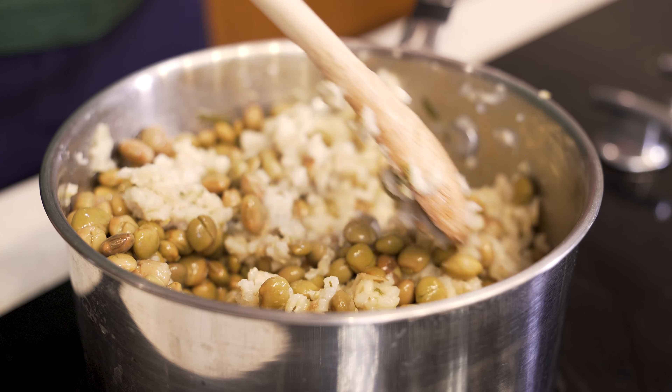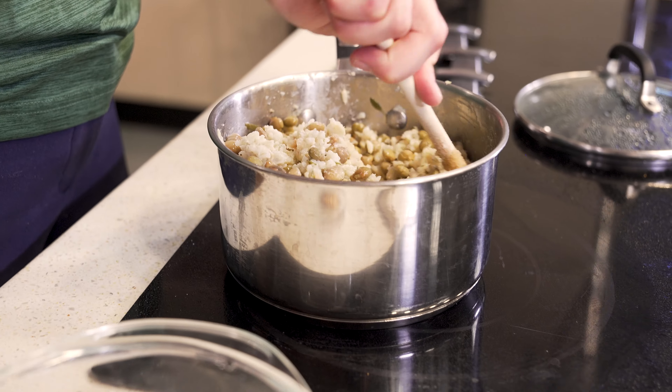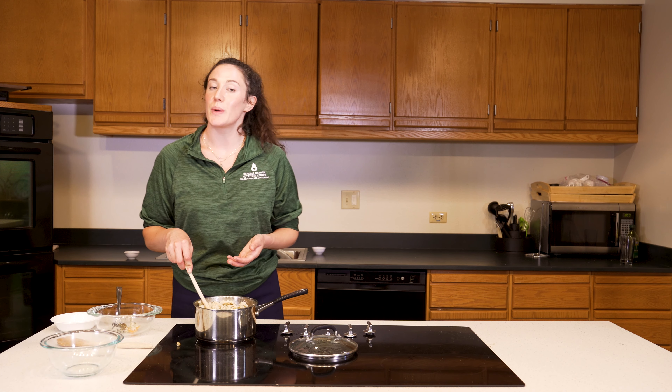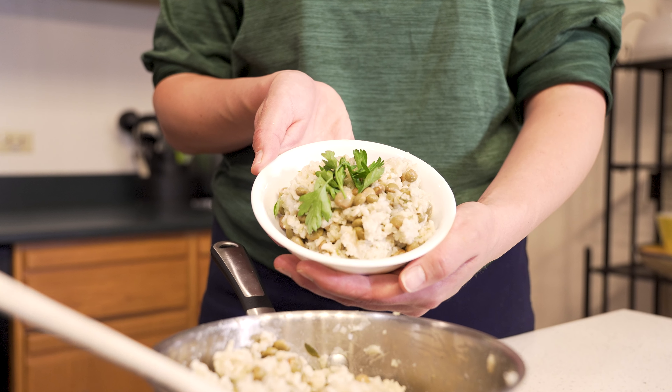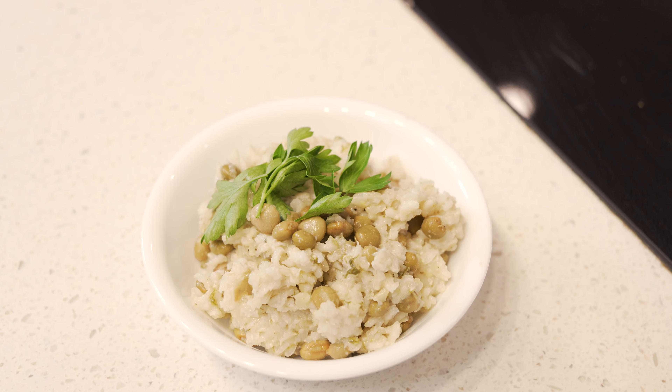The combination of rice and peas makes this a complete vegetarian protein. The meal is now ready to be served. You can serve it with some additional mango or chopped tomato on top — they make excellent garnishes.